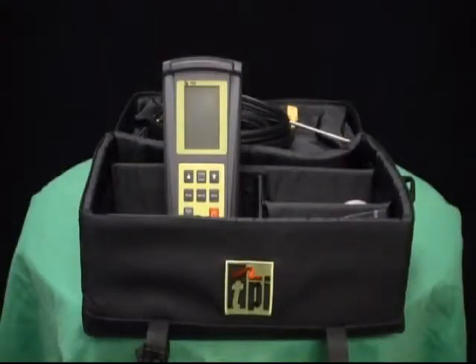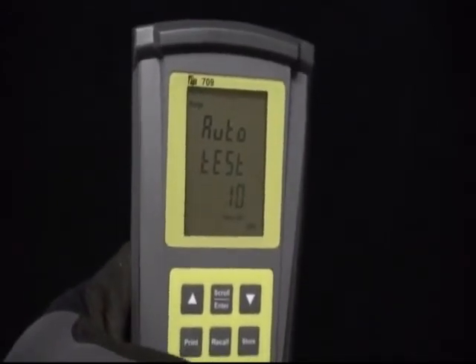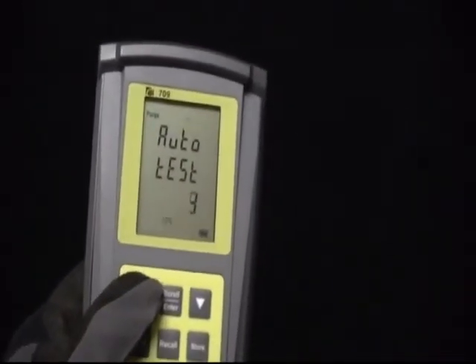The TPI Model 709 is a full function combustion efficiency analyzer. The TPI 709 was designed specifically with the HVACR technician in mind. With a list price starting at $549.95, the 709 is not only affordable.